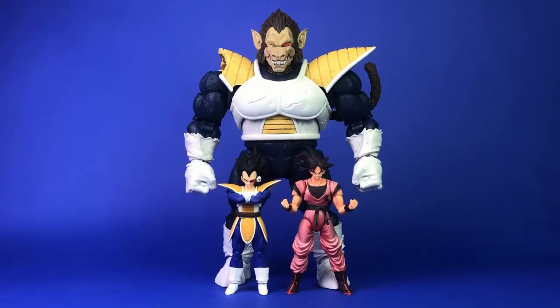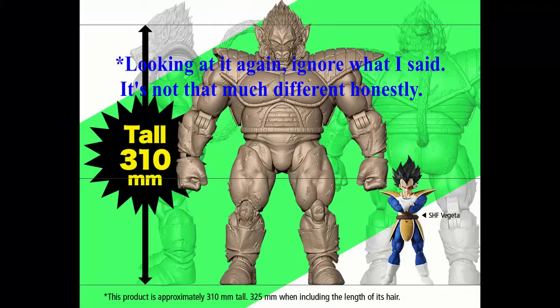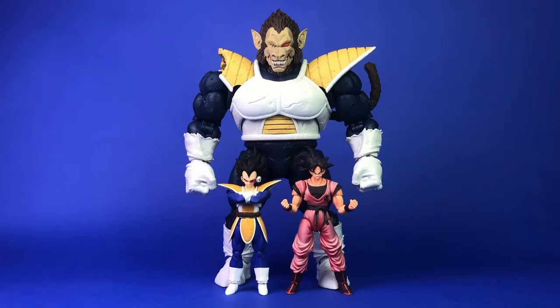Here's a quick size comparison between Ape Vegeta, Saiyan Armor Vegeta, and the Keokan exclusive Goku from Comic-Con. I did a quick Google search to double-check the render they put out, and I was wrong in saying it was a third bigger — it was probably closer to twice as big. This Vegeta's head only came up to the kneecap of that prototype version, so they really did chop his height down a lot.